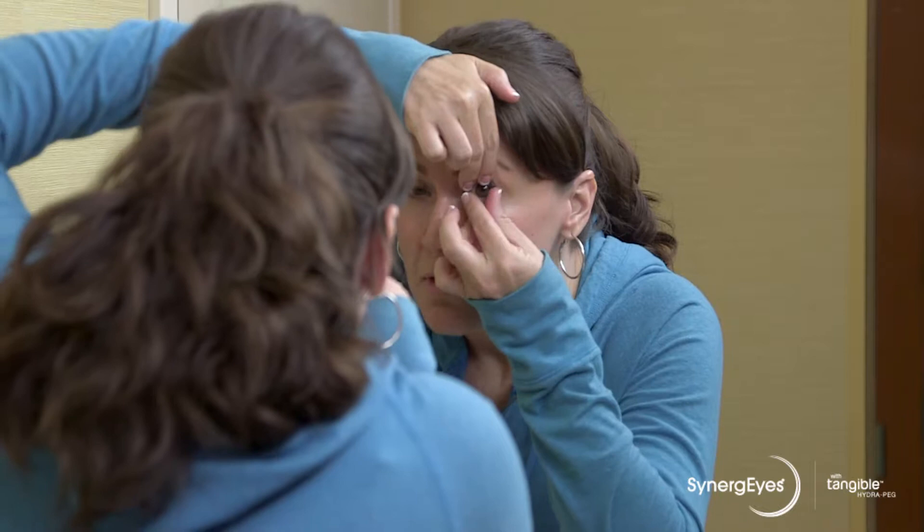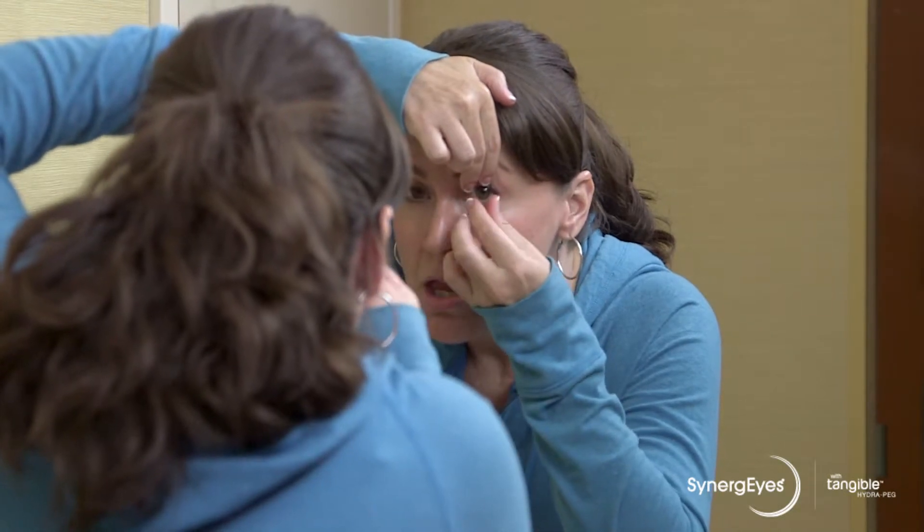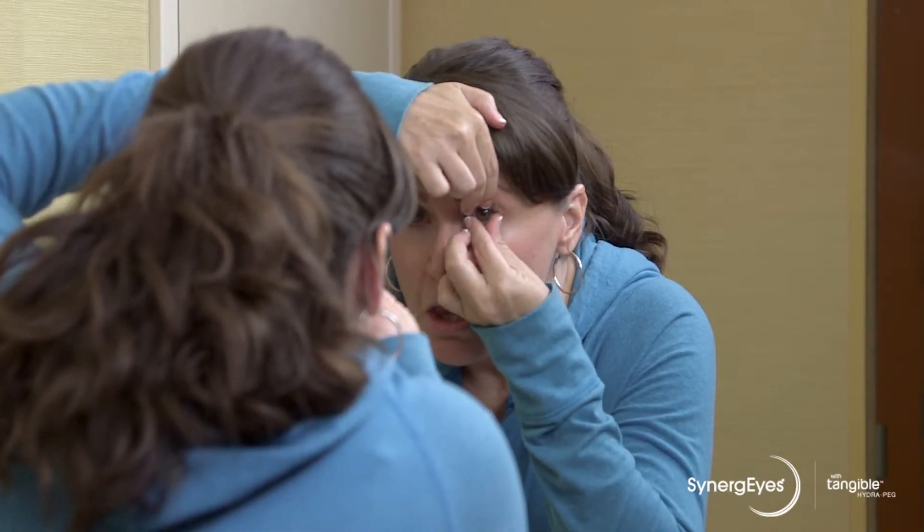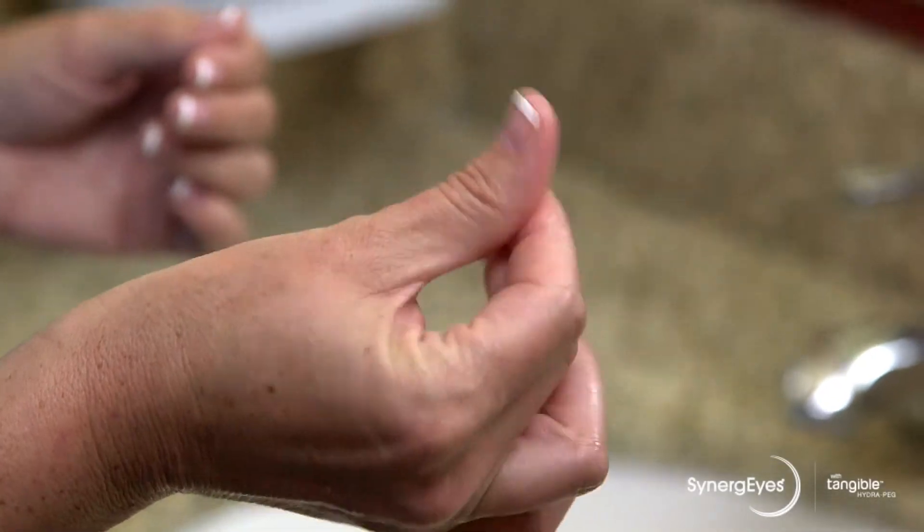Sometimes your eyes may be watery, or you may have just used drops that could make the lenses more slippery. Or, you may be a new wearer of hybrid lenses and don't have the hang of removal yet. Remember to dry your fingers in between each try.